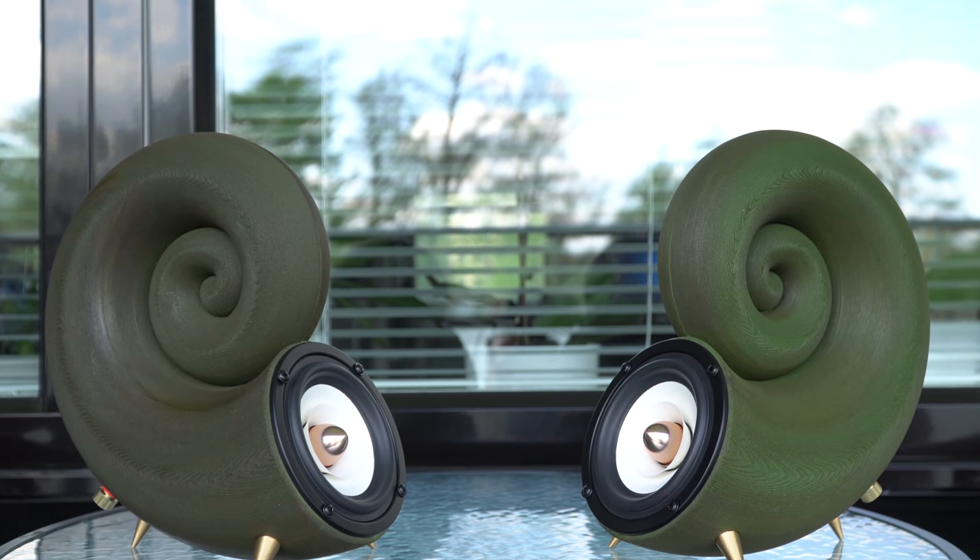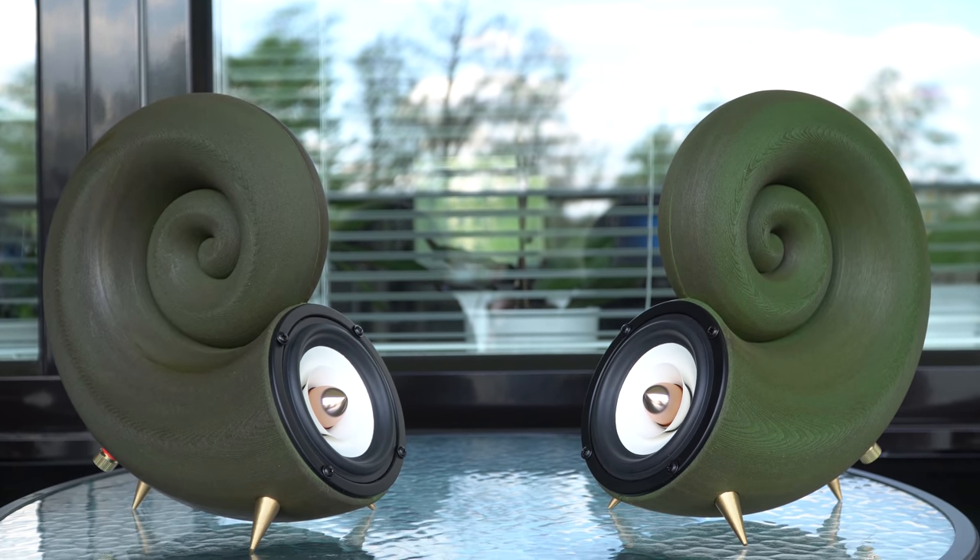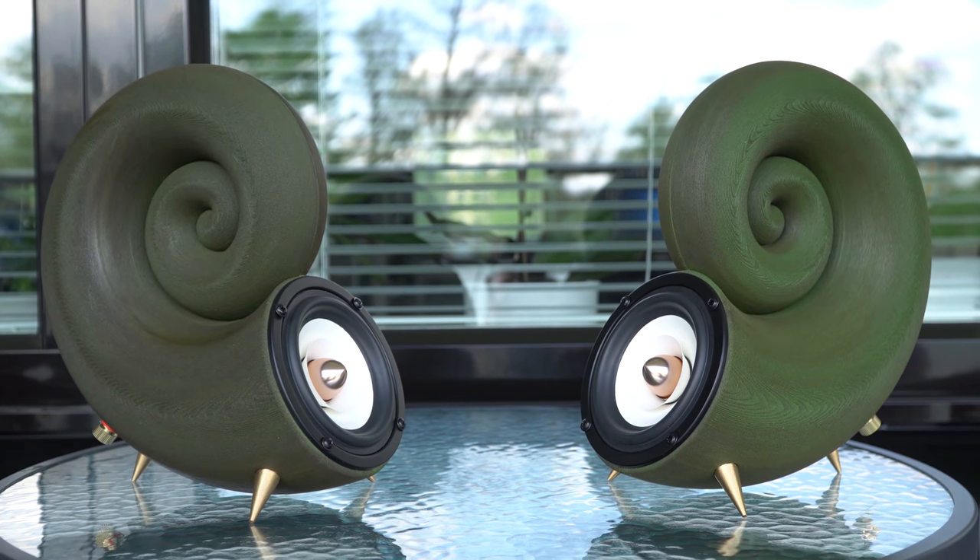In this video, I will show you how to make unique style looking speakers who look and sound awesome. Stay tuned.